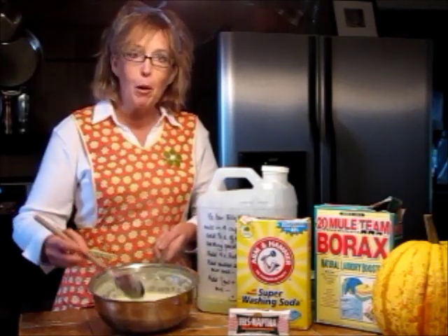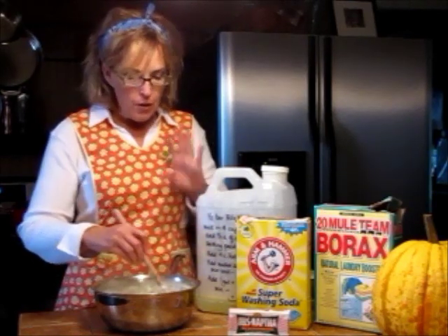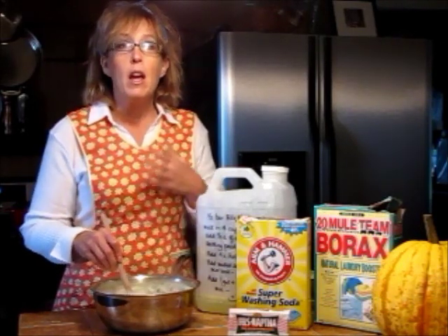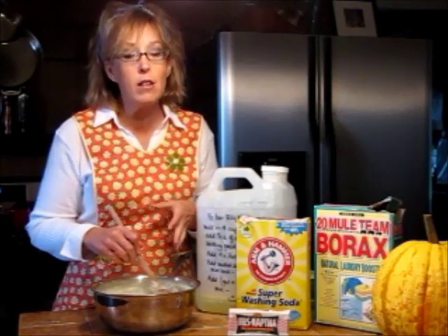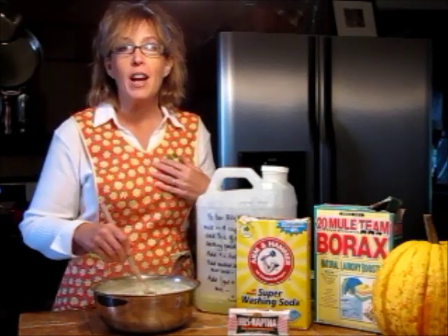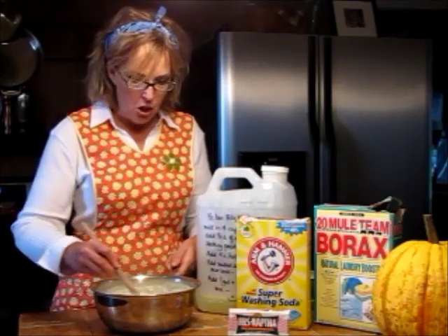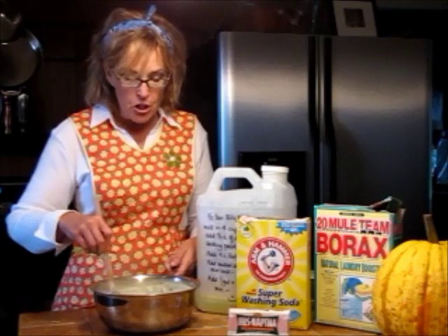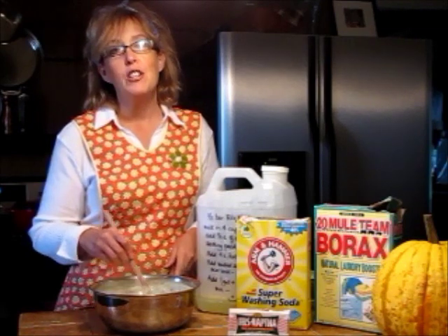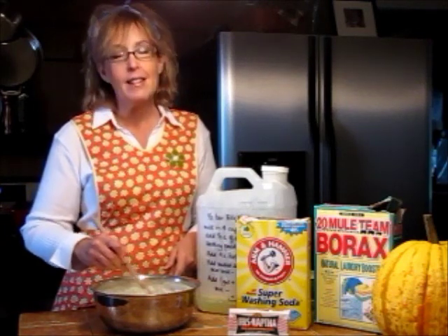This is a very low-sudsing detergent. If you have a high-efficiency washer, you're supposedly supposed to use a special low-sudsing soap — and this is low-sudsing. I don't want to be responsible for messing up your machine, but personally I would still use this for the cost savings. My clothes come out clean and smelling fresh. I use vinegar in the rinse water for everything except the towels — for those I use Downy. I still hang all my laundry outside.